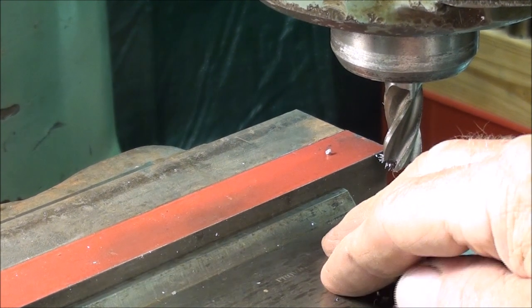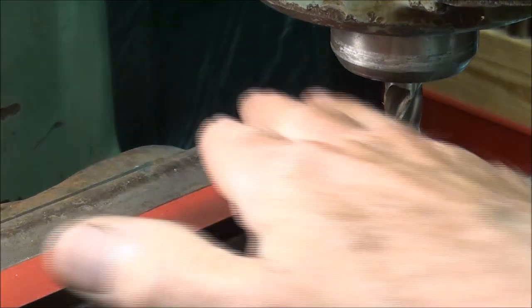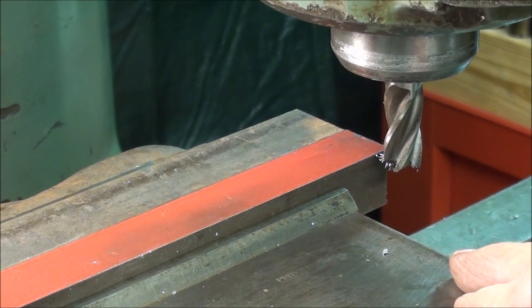Howdy! This is Tubal Cain again and I'm continuing with machinability videos — this is the second part. The first one was the lathe, and in this one I'm going to do a little bit of milling.